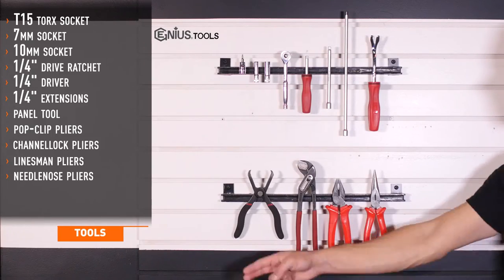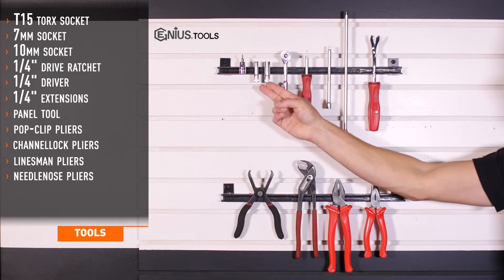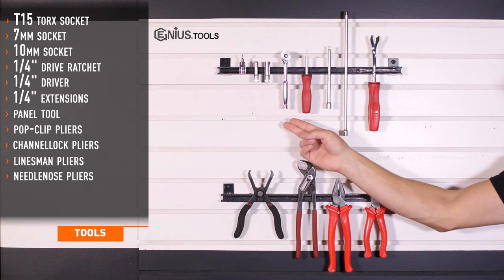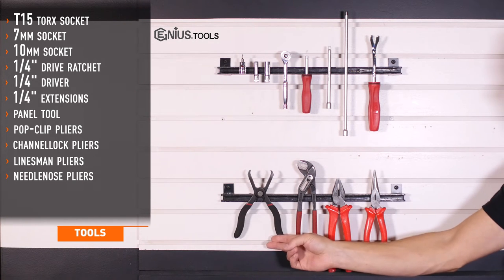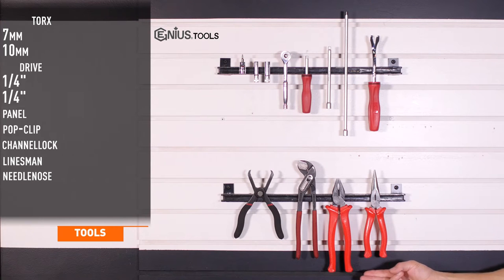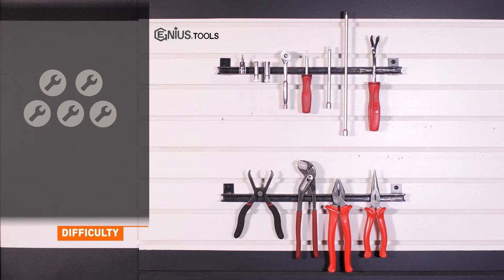Tools recommended for installation include T15 Torx, 7 and 10 millimeter sockets, quarter inch drive ratchet, driver and extensions, a panel tool, pop clip pliers, and assorted pliers depending on your preference. Installation time is two to three hours. Installation difficulty is a three out of five.